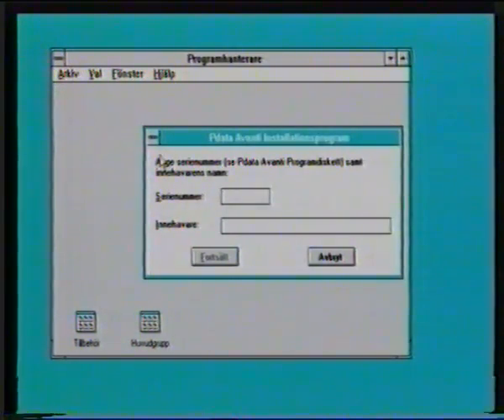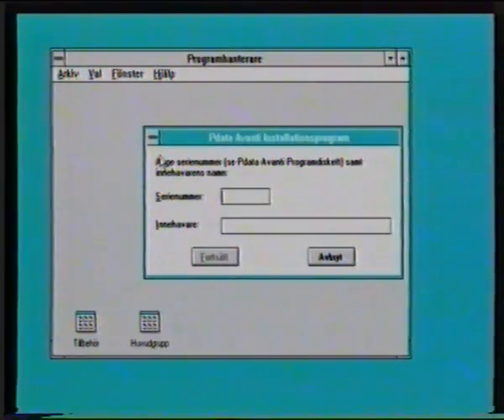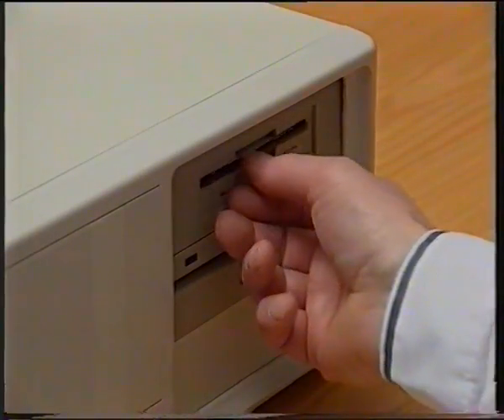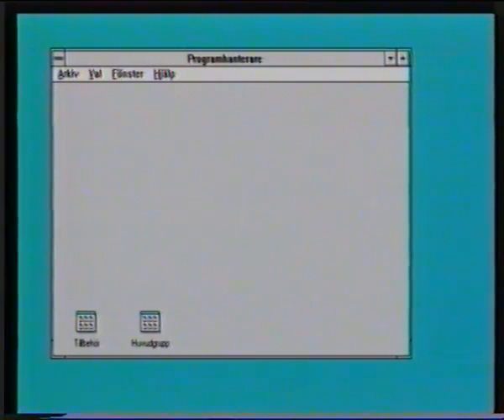Här ska ni ange ert serienummer. Och då är det bara att plocka fram disketten och läsa på den: 541-4702-07. Enter. Och där skriver ni väl kanske lämpligen firmanamnet, jag skriver mitt eget namn. Och Enter så går den vidare.